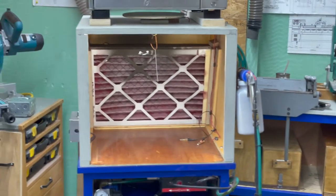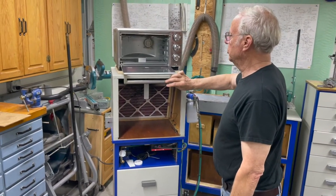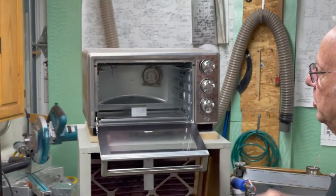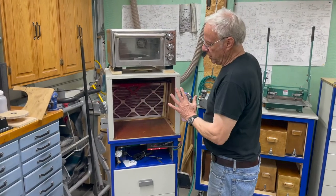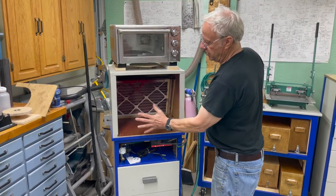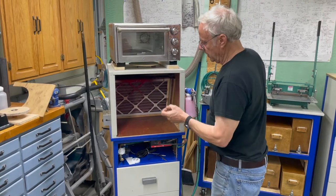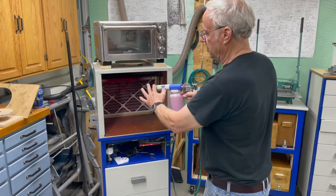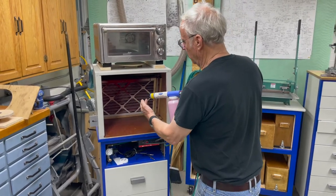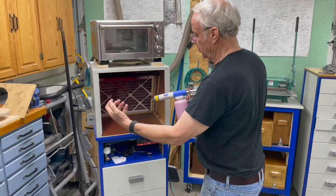This is just a standard toaster oven — it's really too small, but that's what I'm using for now. When you spray the powder in, just watch the face here and get enough air movement so that it's not coming out. Obviously if you're facing the gun in it tends to stay in there, but if you've got more air pressure coming out than is going back, it's going to come out to the front.